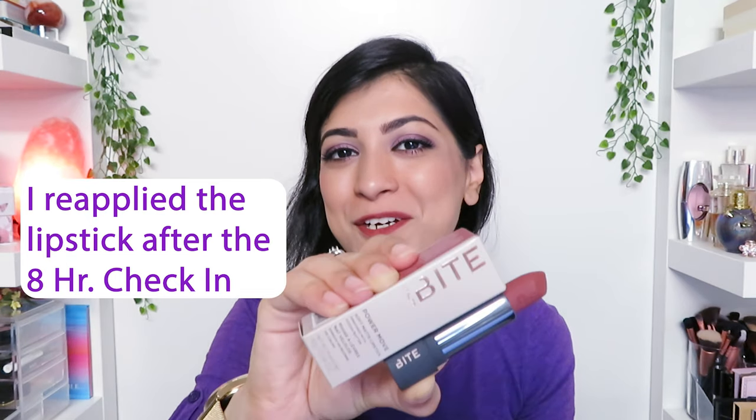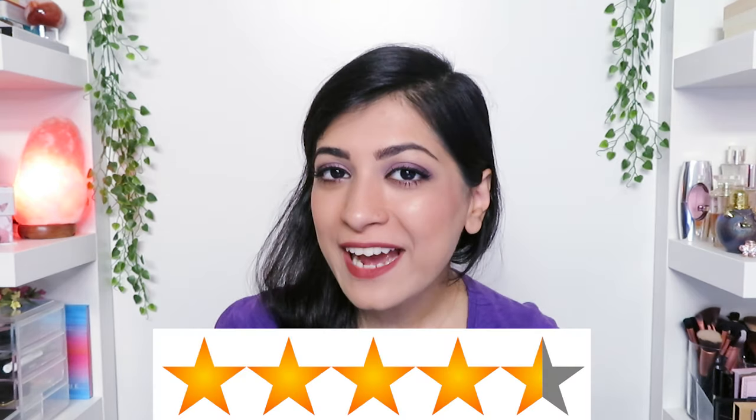My final thoughts on the new Power Move Hydrating Soft Matte Lipstick by Bite Beauty is that for 37 Canadian dollars plus tax, I'd say it's worth it. In terms of ratings, I'll give it four and a half stars because even though it does fade, it leaves behind a stain. So as long as someone isn't right up in your face, they won't notice a difference. It also doesn't bleed, which is great if you're in a hurry or just don't want to go through a 10-step process of prepping and lining your lips before applying a lipstick. It is hydrating and has a good color payoff, especially if you apply it on top of a lip balm.